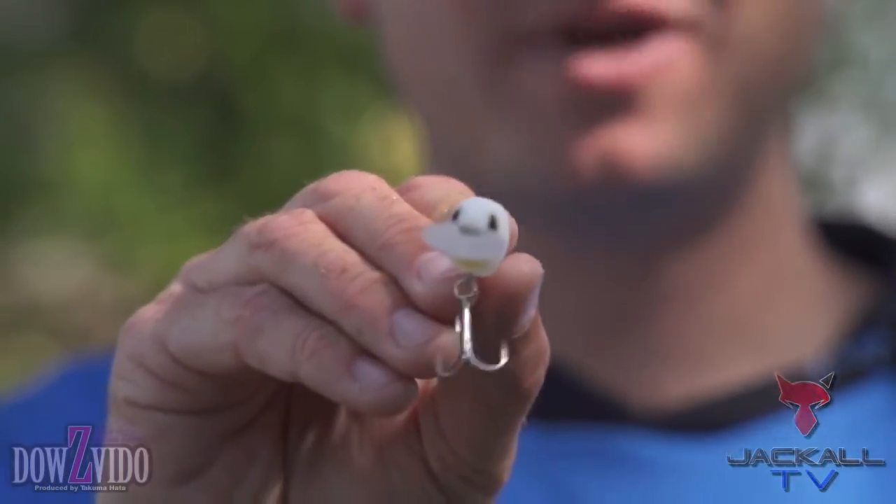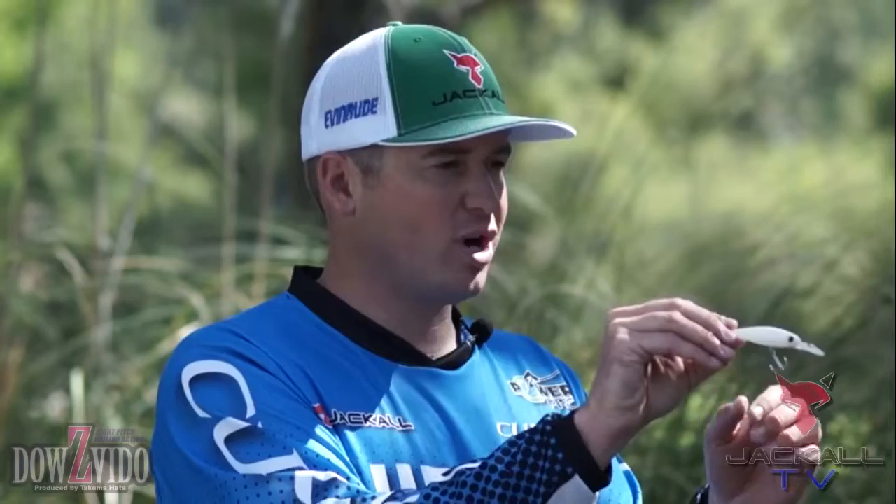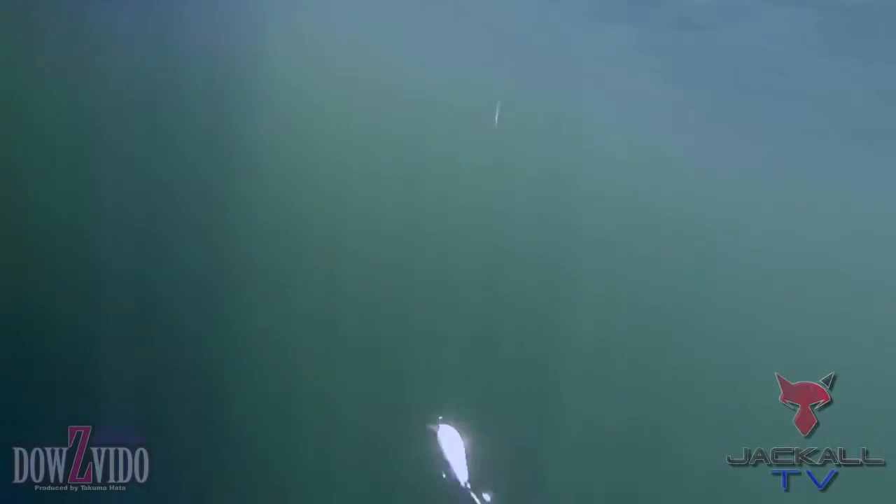You could reel this thing at a really fast pace and it's not going to turn on its side. You're not going to have to tune it — it's going to run true every single time. So let's say you're burning this bait in, it's going to track straight, and as a result you're going to get more bites because of it.